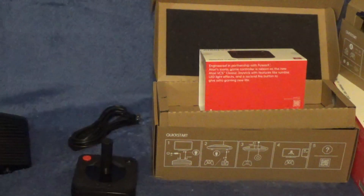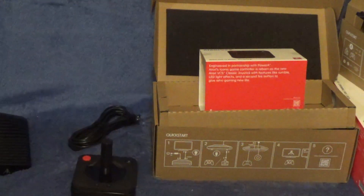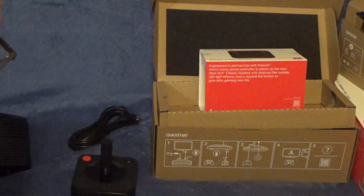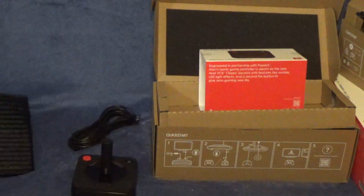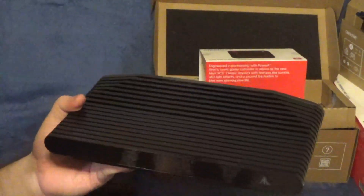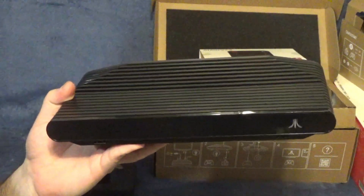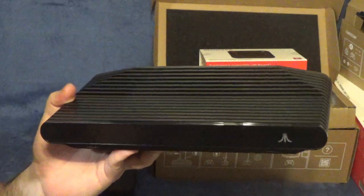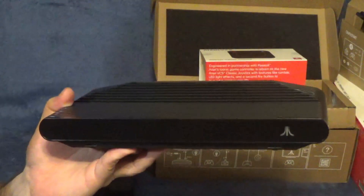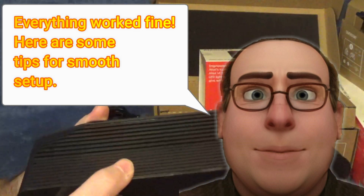I'm going to get this hooked up and go through all the setup. I'm going to list some tips just from feedback from people in the Discord for the VCS, because there have been some challenges getting this thing hooked up. I will leave a list of suggestions on how to get it hooked up with the least amount of problems. I'm going to try these steps myself and then confirm if everything worked well or if I had any issues.